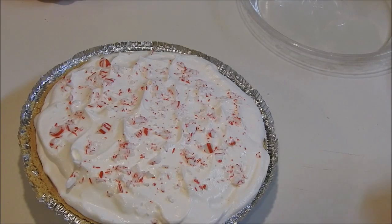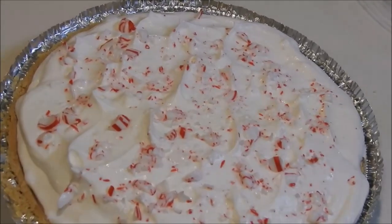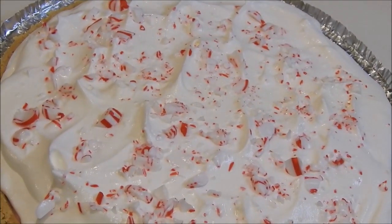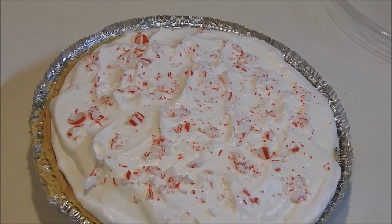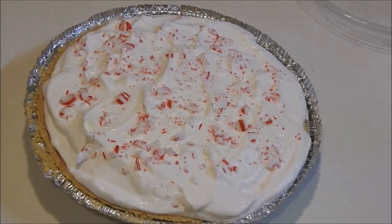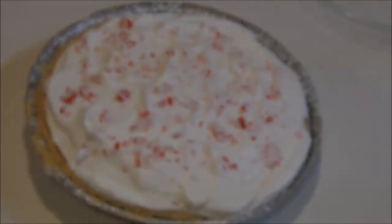What do you guys think? Peppermint pie — it's so good, so pretty. Guys, I hope you make it, I hope you enjoy it, and if you like peppermint give it a try — you're really going to enjoy this pie. Merry Christmas everybody and Happy New Year! Enjoy your family time, your friend time, enjoy your Jesus time. Good night everybody.